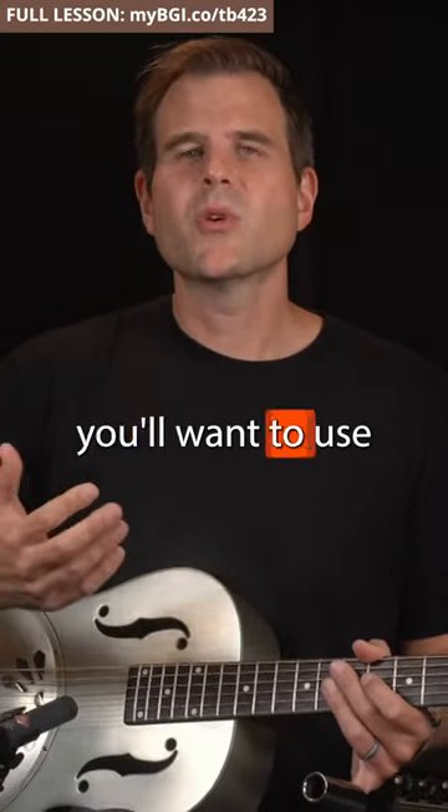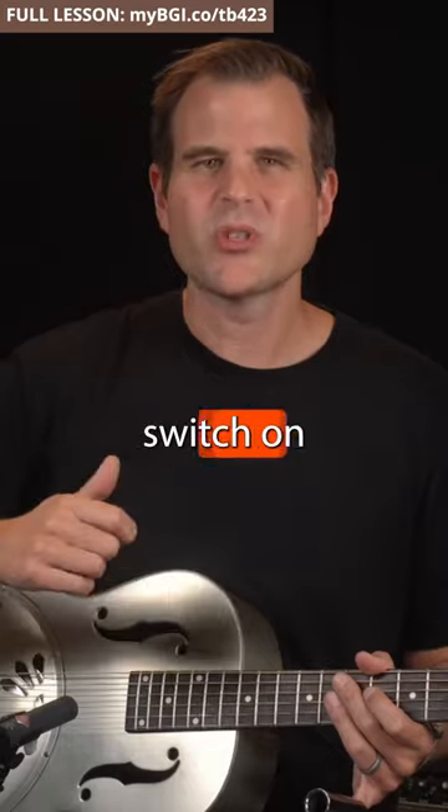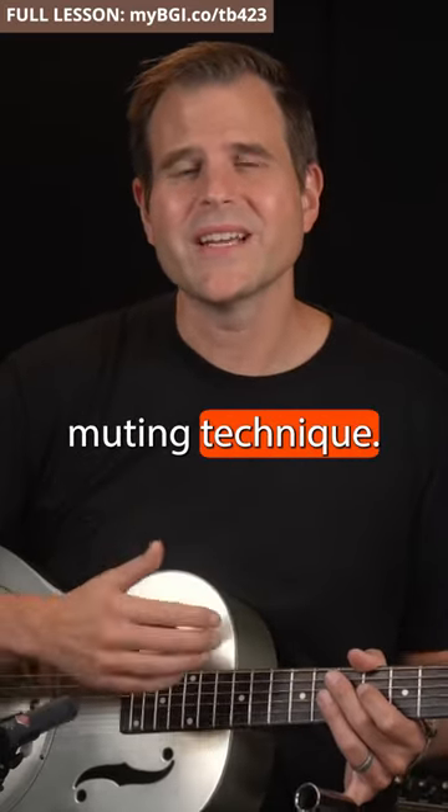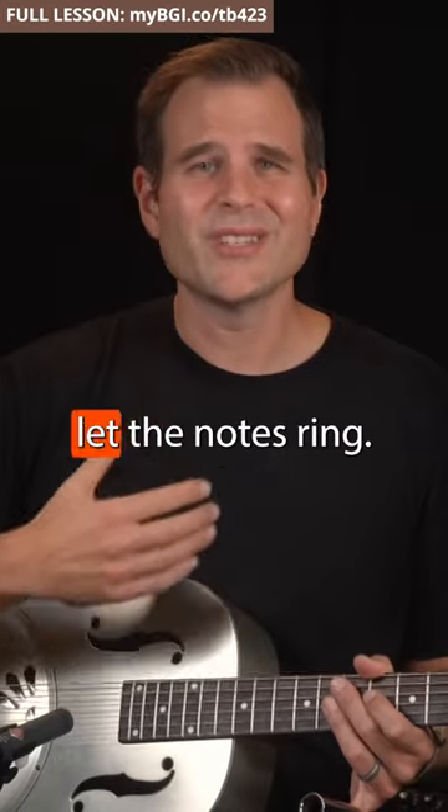Of course you'll want to use the other fingers in this same switch on, switch off way to really dial in your light switch muting technique. And don't forget, sometimes it's nice to just let the notes ring.